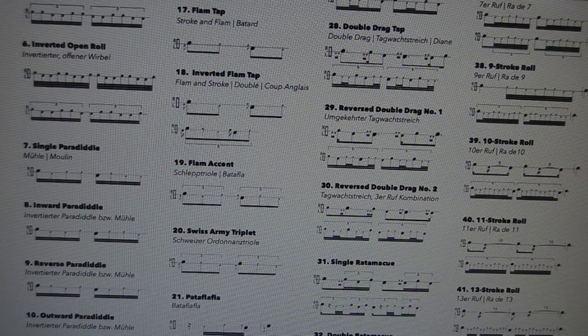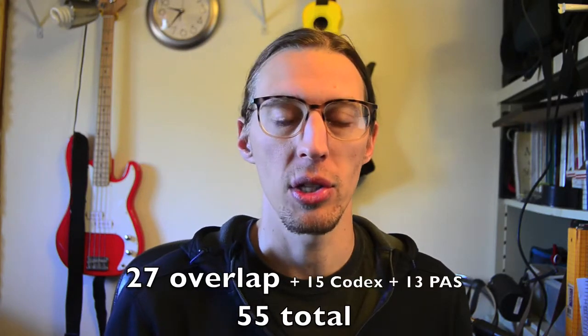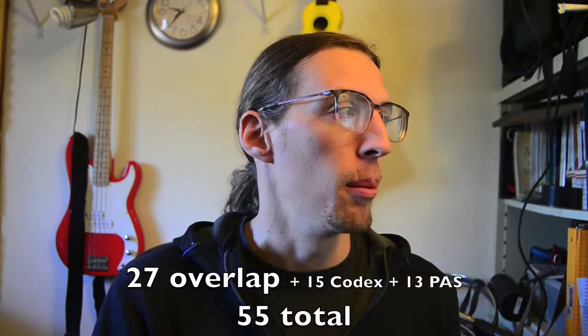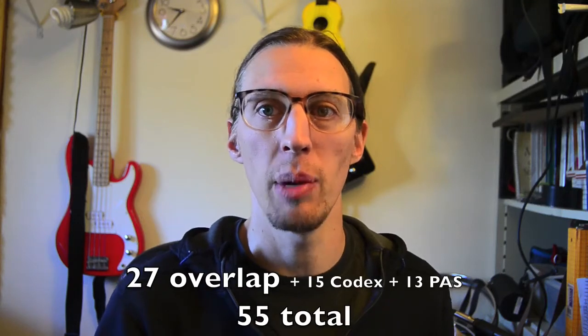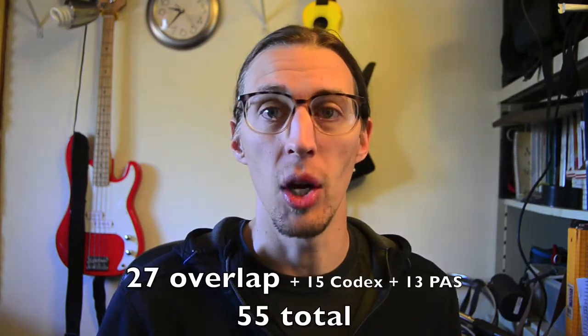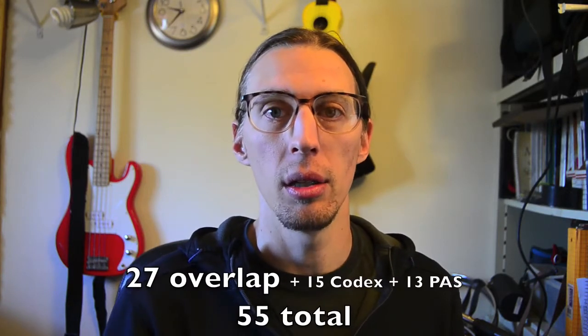So they came up with this sheet that uses some of what Americans use and some of what Americans have forgotten or never really used at all — an attempt to rectify the two traditions. In my obsessive rudimental study, I put all the rudiments from both sheets into a spreadsheet. It turns out there are 27 rudiments that overlap between the two sheets. But there are 15 rudiments on the codex that are not on the PAS sheet, and 13 rudiments on the PAS sheet that Europeans don't think are necessary or important compared to their old-school tradition.